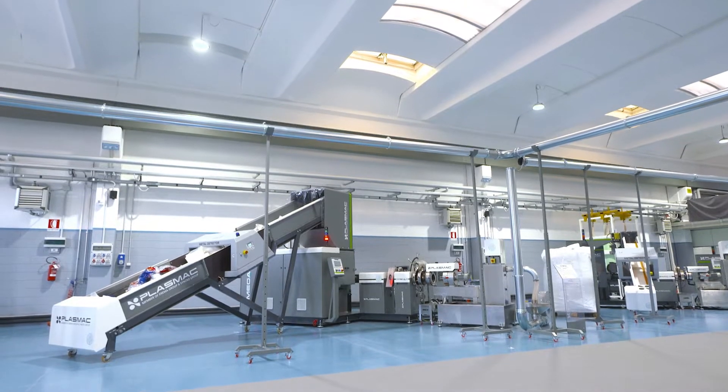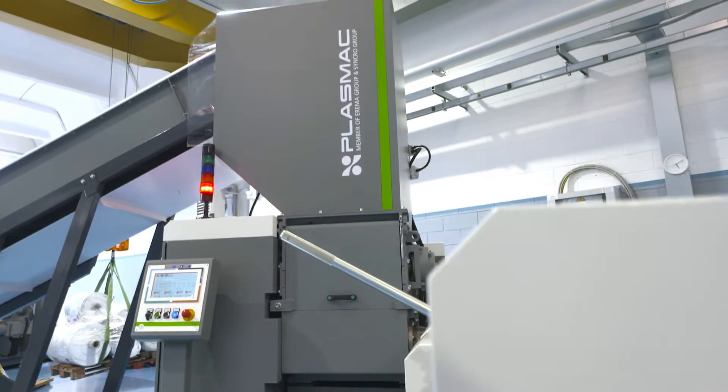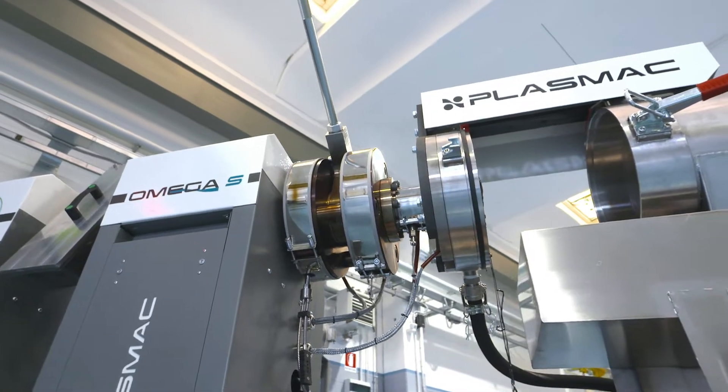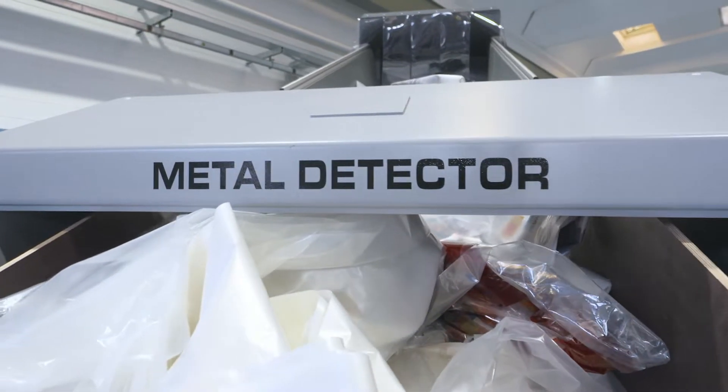Hello everybody, my name is Simon Jay and today I would like to present to you our Amiga range of machines. This one on view is our Amiga S vented machine with elevator and integrated metal detector plus roll feed assembly.